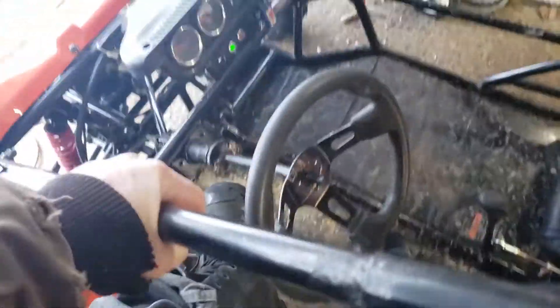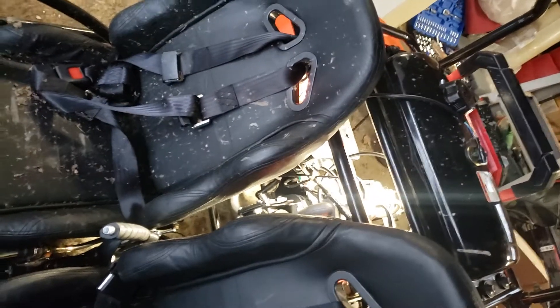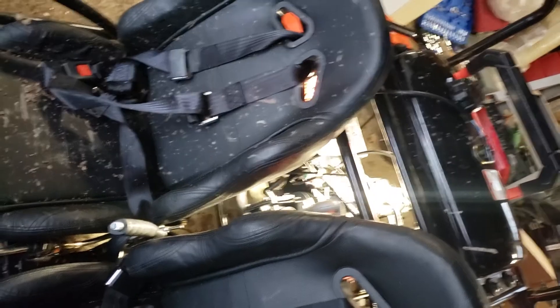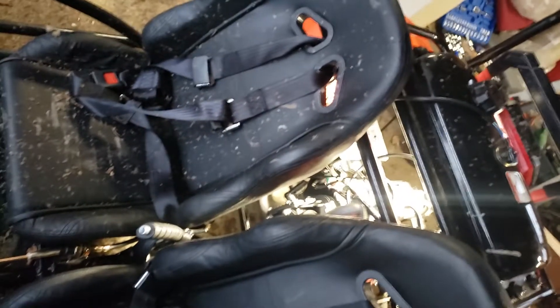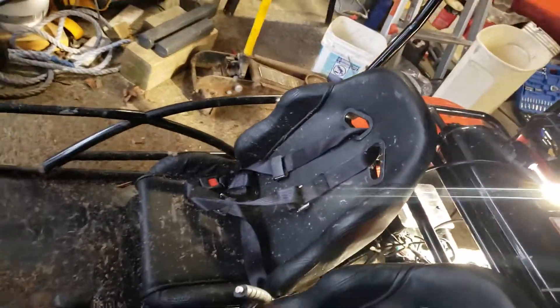Now let's try some throttle, see how it does. It returns to idle just fine now — might actually be idling a little bit high.